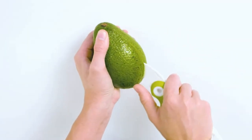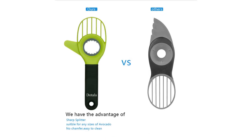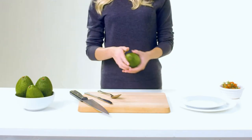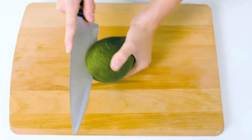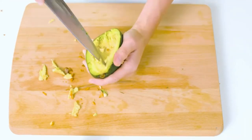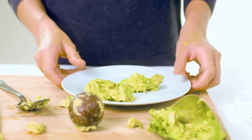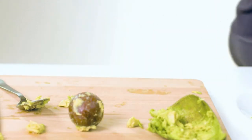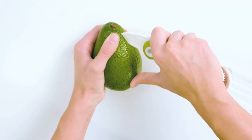But don't worry, we're here to help you out with a top 10 list of the best ones out there. Starting with our top ranking on the list, OXO's Avocado Slicer. Also, don't miss out on our buying guide that's packed with helpful tips and suggestions on how to choose the right avocado slicer that matches all your needs.